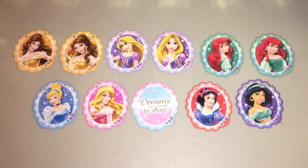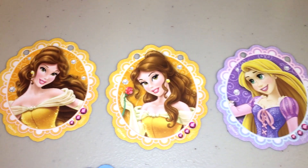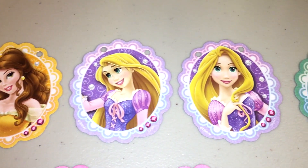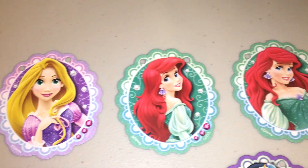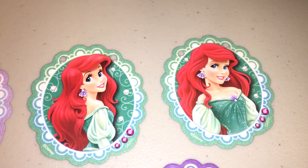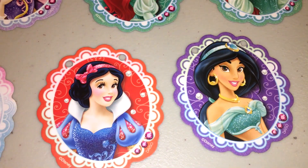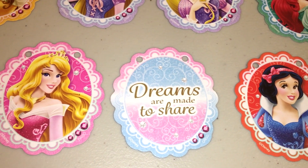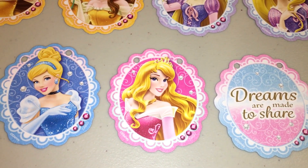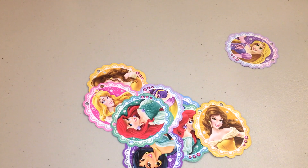I'm going to create something a bit nostalgic for some of us, and you'll definitely see that as the video progresses. So I am going to take these 11 pieces — some of them have doubles. There's the Tangled character, which I don't know her name — let me know in the comments down below. I know Belle from Beauty and the Beast, Ariel from The Little Mermaid, Snow White, Cinderella, Aurora, and Jasmine from Aladdin.